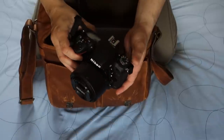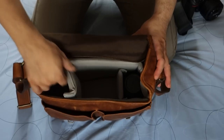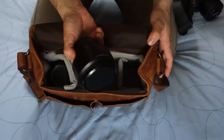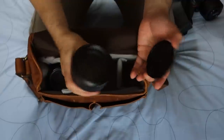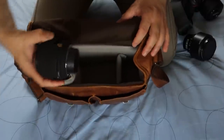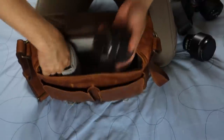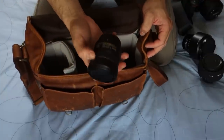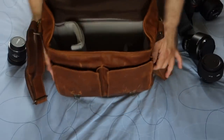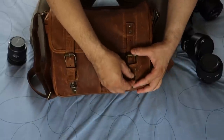That's a D750 with the 50mm F1.8G. It comes with three dividers and I've set it up so that I can put — in this case I've got a Samyang 85mm F1.4 lens, a Sigma 30mm F1.4 — although this is really a DX lens — and a Nikon 10.5mm fisheye. So that's the inside of the bag; it's fairly light actually.